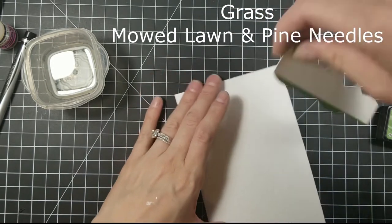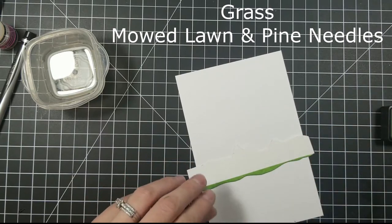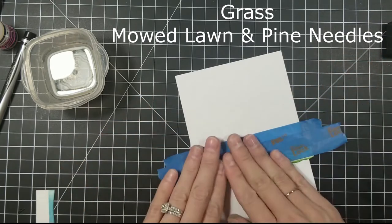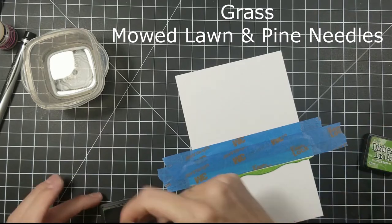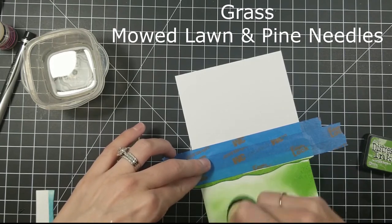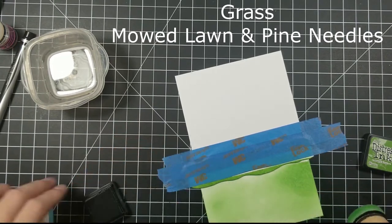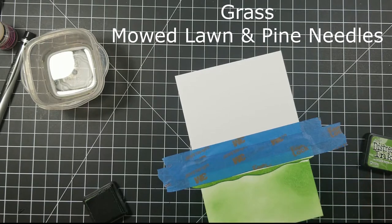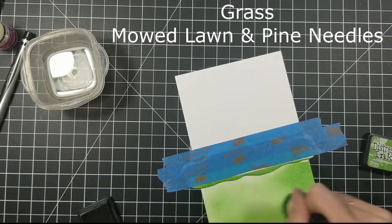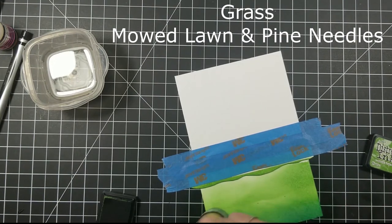Here I'm going to take another piece of Bristol Smooth in 300 and I cut out a little background piece for the grass area because I still don't have any stencils yet — I am ordering some. So I went ahead and did a little grassy plain hills in the background, then went in with my mowed lawn and pine needles. I start with mowed lawn first for a nice base, then went in with pine needles. I noticed some lines in the blending so I decided to go in with my pine needles and blend all the way up to the mowed lawn.